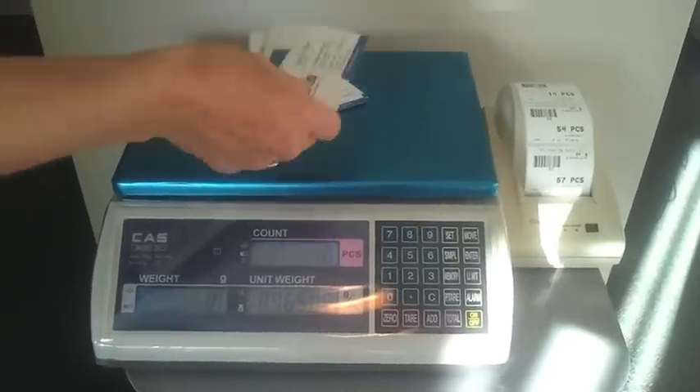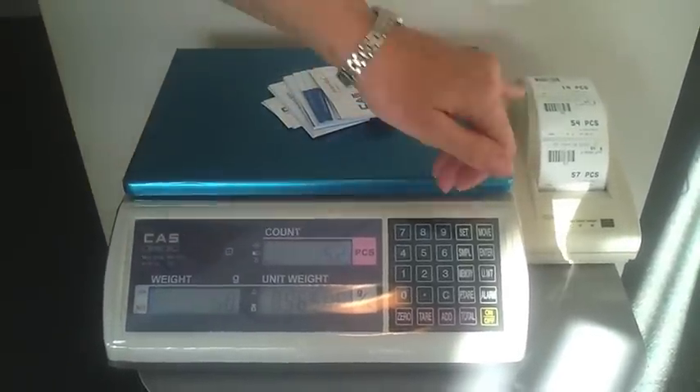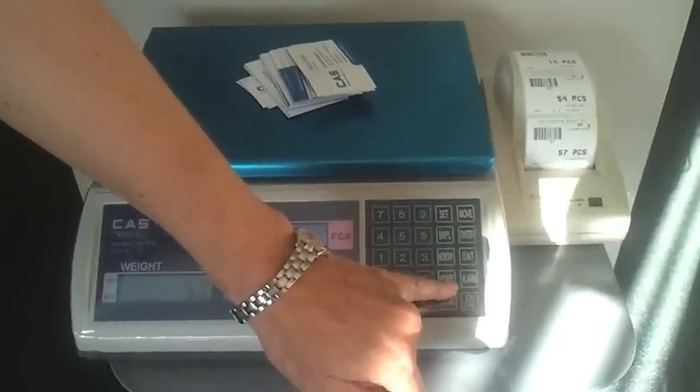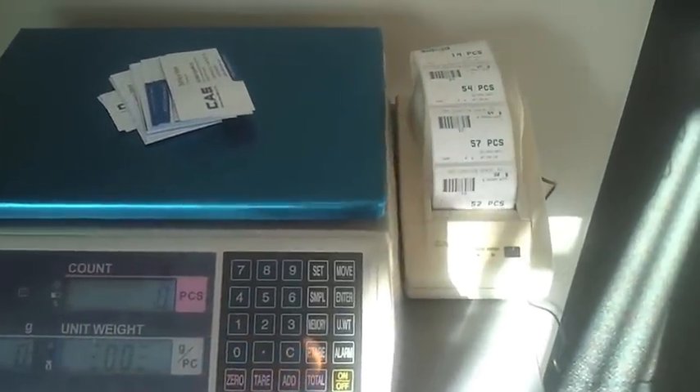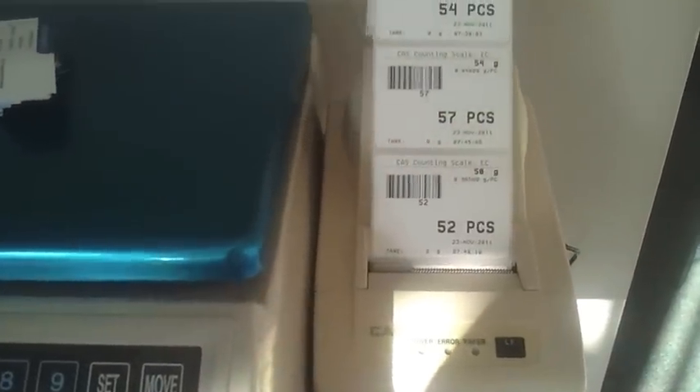Then we randomly count how many business cards there are. It's telling us that there are 52. We simply press total and it will print out a label. That label could go on the outside of a box to say that there are 52 pieces in stock.